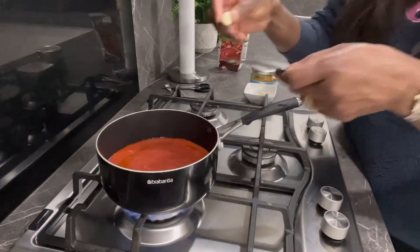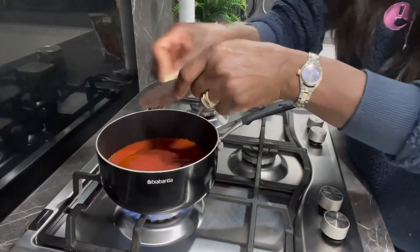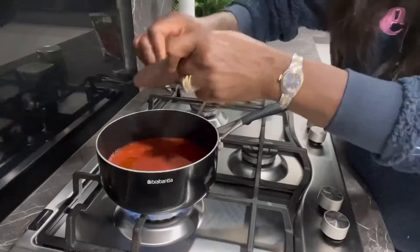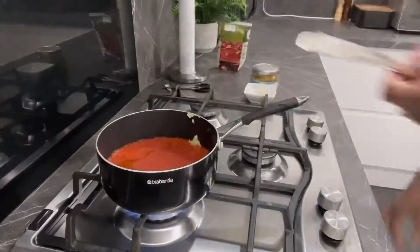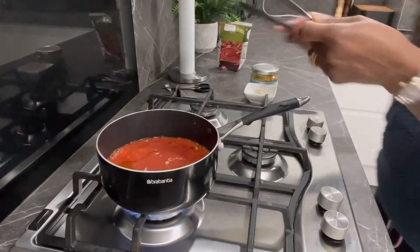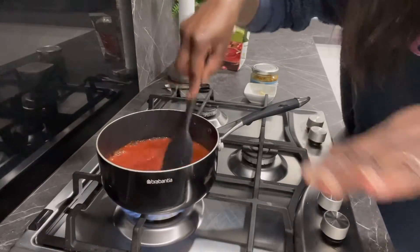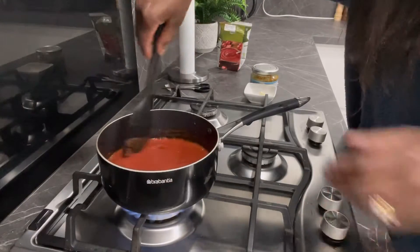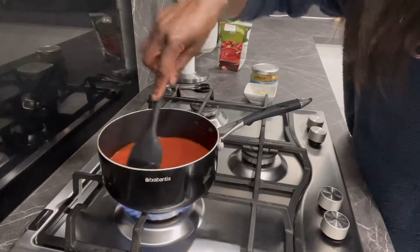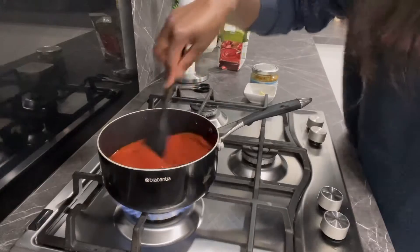I'm just going to go ahead and break my garlic. I was going to put two cloves of garlic but I'll just leave it as one, because I don't want it to be overpowering — my little girl is also having this. So I'll leave it as one just to keep it simple. At least I've got my garlic there, so that's good.